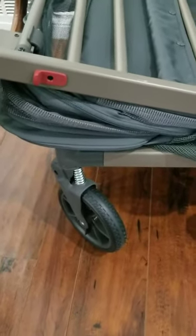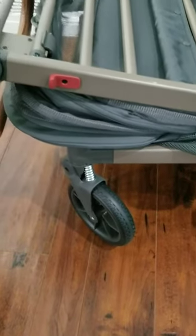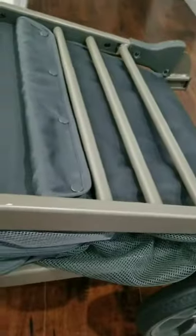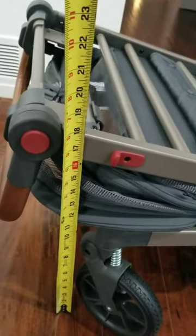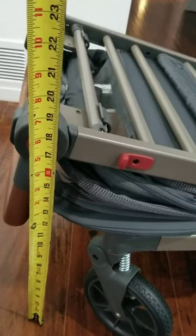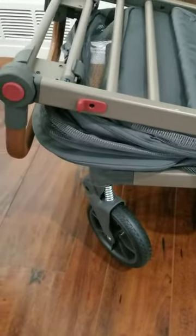If you're leaving this with the wheels on, it is a little bit thicker to store. So here are the measurements: you're at about 19 inches with the wheels on, and that's going to be the maximum width you will need. You can just leave the wheels on if you don't want to take them off or deal with that — that's certainly an option, especially if you're using this quite frequently.